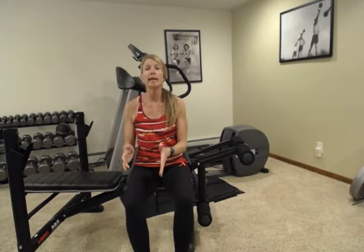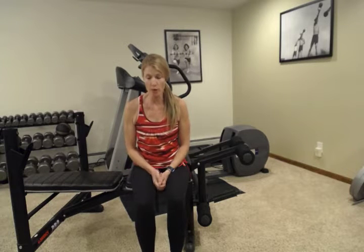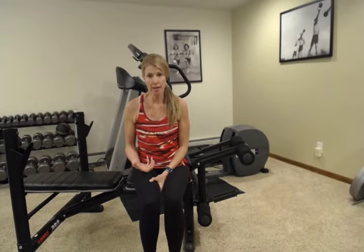Today I want to address lower extremity swelling. I know there are a lot of people that have either one side or both sides with lower extremity swelling for a variety of reasons. There are different ways that you can work on that to help ease the pain and discomfort a little bit and to help your muscles work through that.